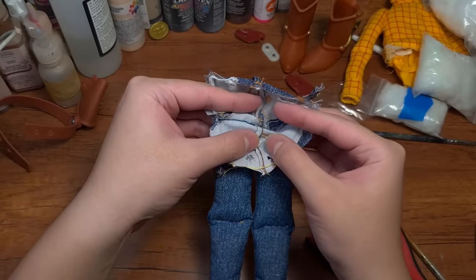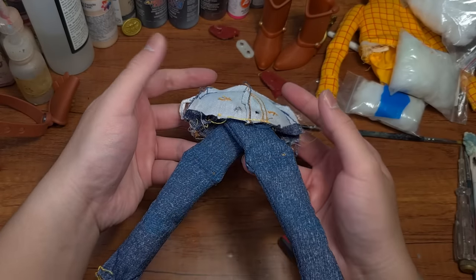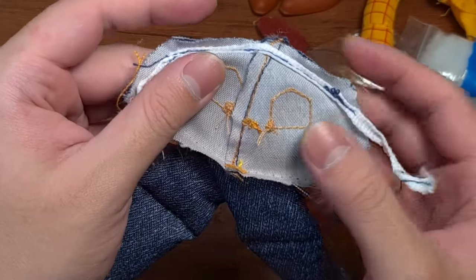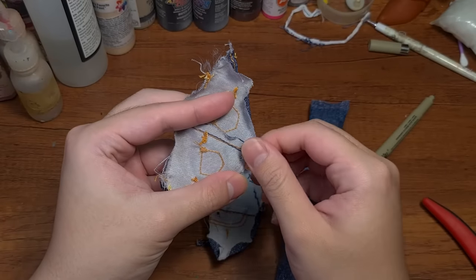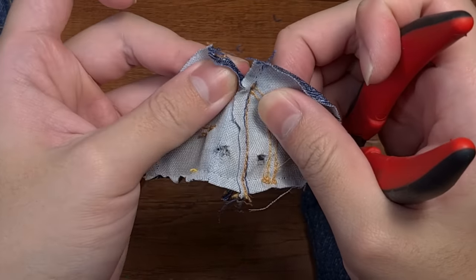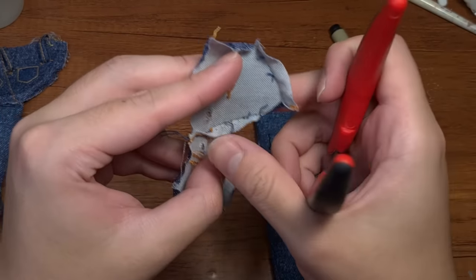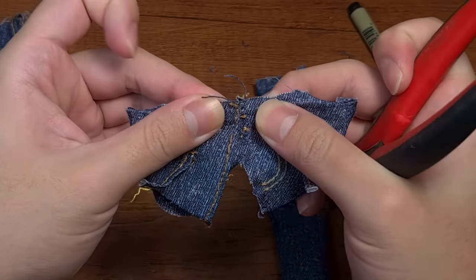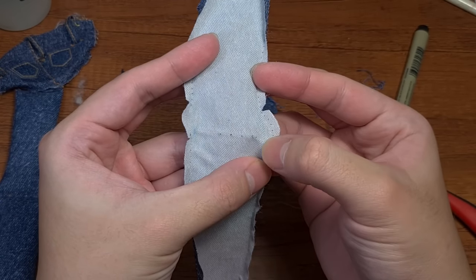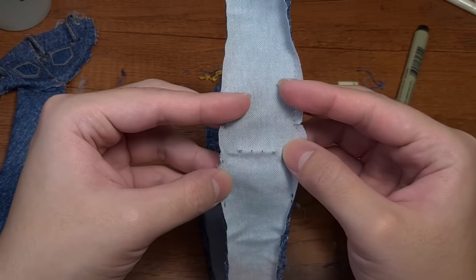Something weird happened — when I turned the top of the jeans inside out, both of the legs went crisscrossed naturally. Which means that's how I have to sew the legs on. I did not expect that, but okay. So I separate them into pieces, labeled them so that I won't get confused, then cut more of the threads to reveal the original pattern, which is quite fascinating. I thought this was made with two pieces, but apparently it's just one Pac-Man shaped fabric sewn together in the middle. The leg patterns are also really interesting.